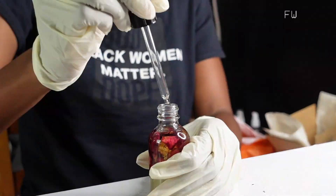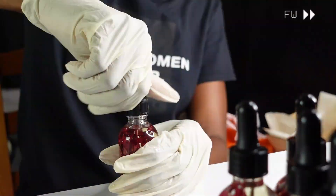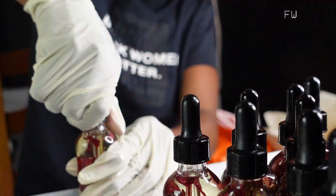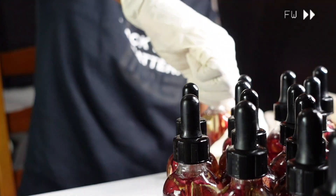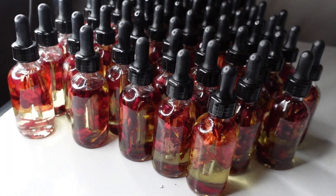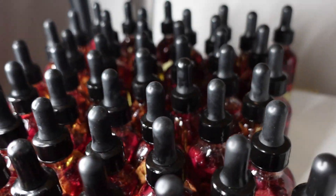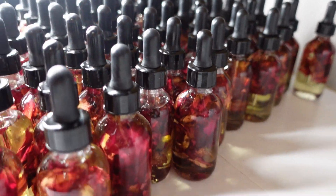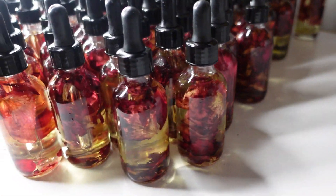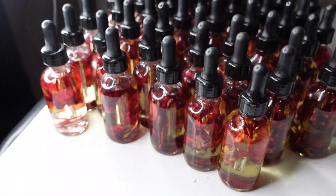This is what we finished off with. I think the camera cut off before I even got it there. This is how we're looking right now — I just need to get some labels for them.